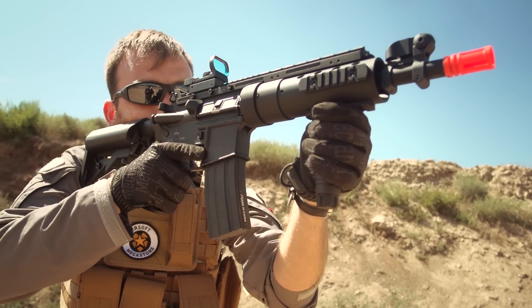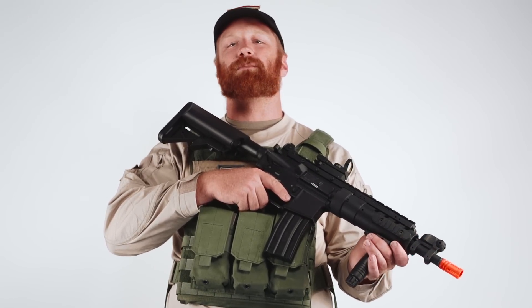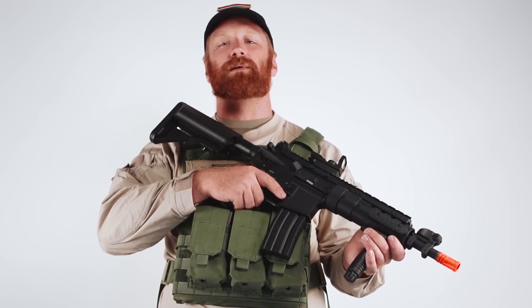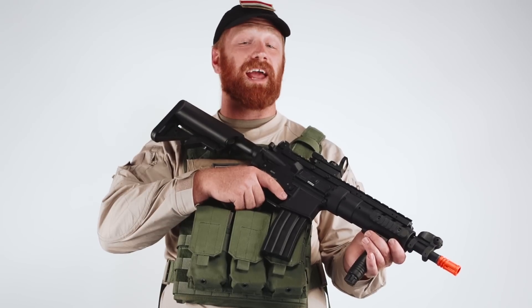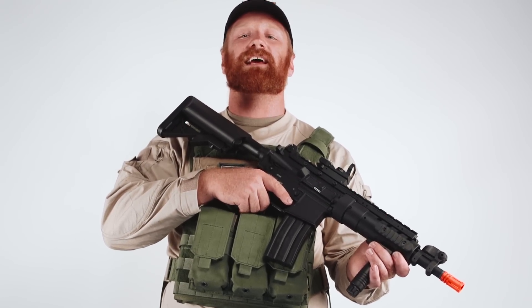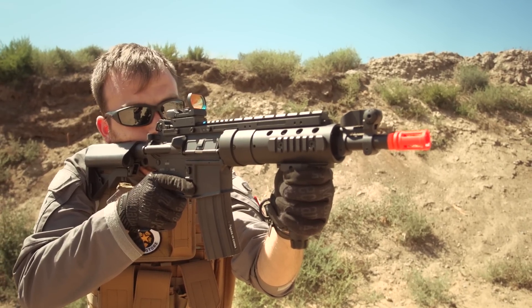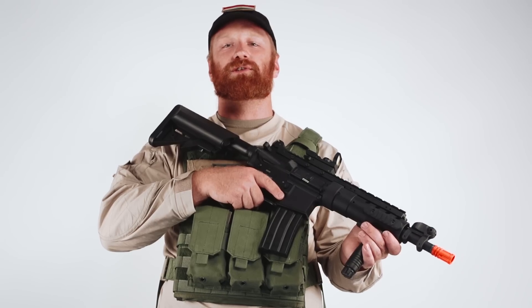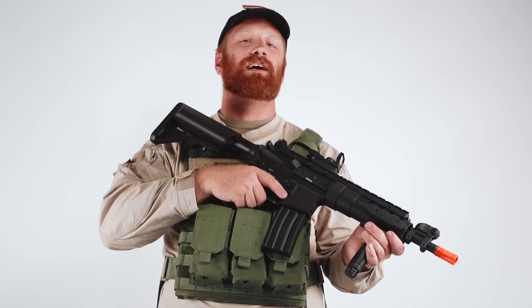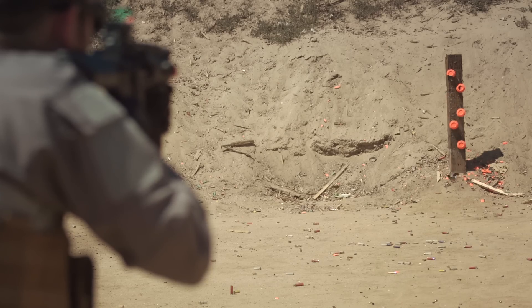For those of you looking for an M4 type AEG with a high degree of modularity, excellent stock performance, CQB capable mobility, great value, and a little something extra that sets it apart from the pack, ANK's SPR Mod 1 might catch your eye. The Mod 1's M120 equipped metal version 2 gearbox and high torque motor ensure 11 rounds per second with an 8.4 volt battery at 400 fps.